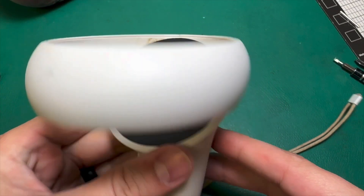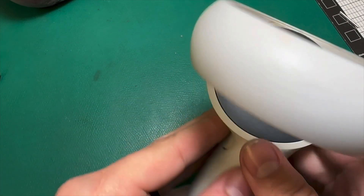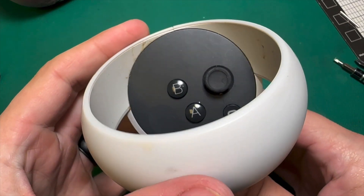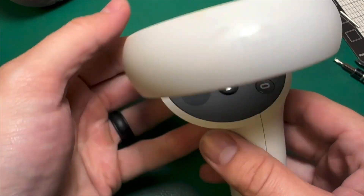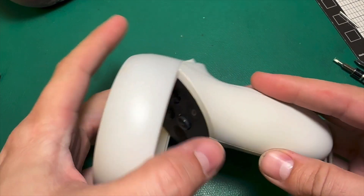I've just got this controller here that was sent in for connectivity issues. My suspicion is that it's got some liquid damage going on underneath there, just based on what I can see here, but let's tear it apart together and find out.